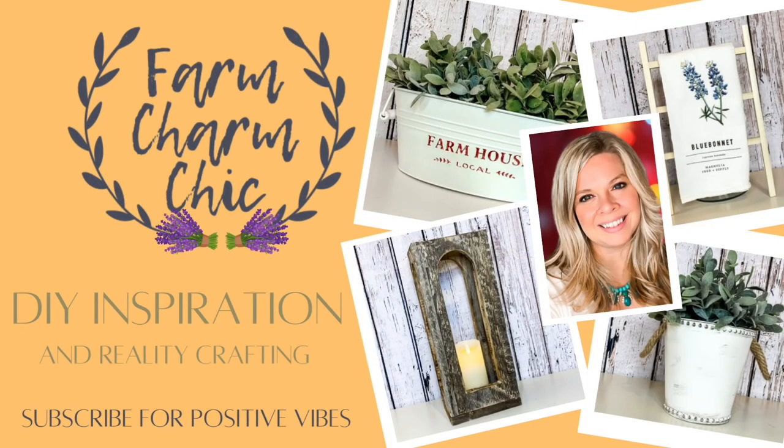Hey guys, welcome to Farm Charm Chic. I'm Emily. In today's episode, I am going to show you five home decor dupes that each cost less than $5 to create. This is part of the five under five DIY challenge, and I will explain a little bit more about that as we get into the video.